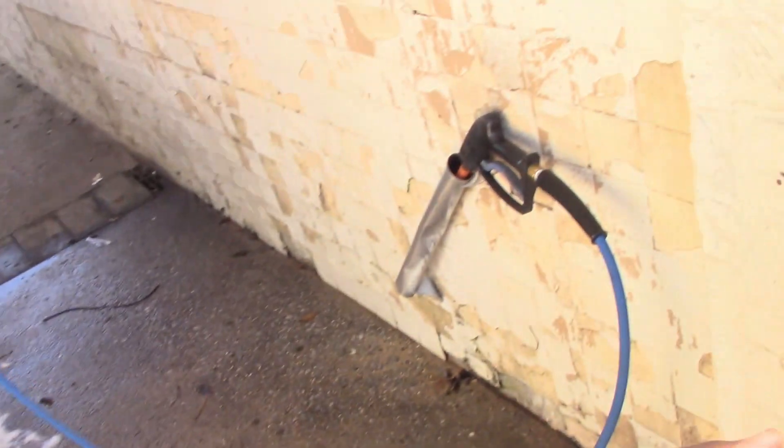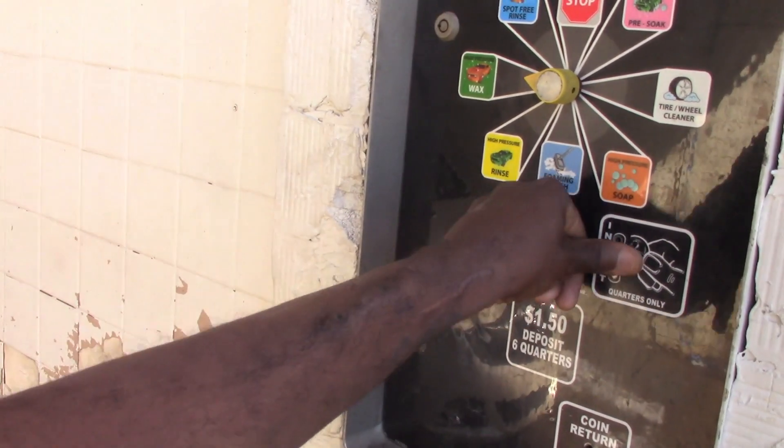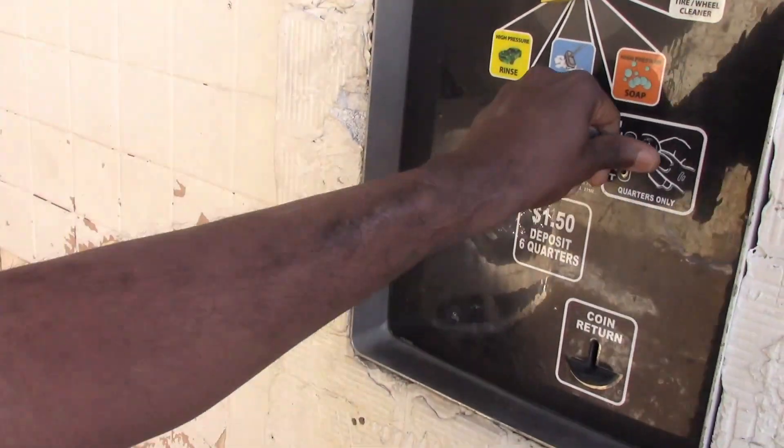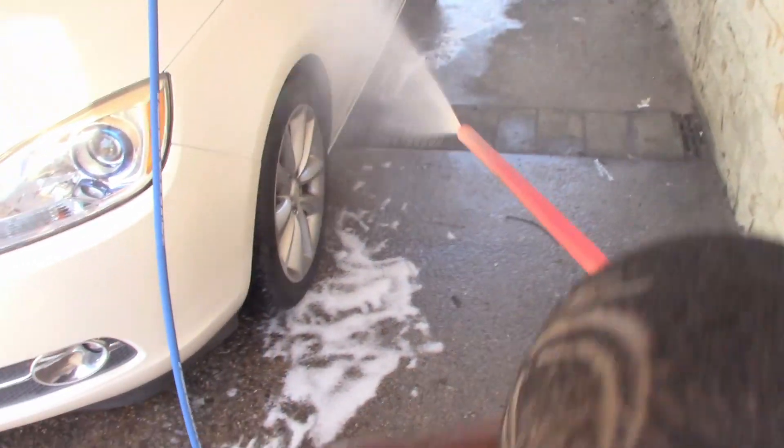Okay, Jonathan, you ready? So come on over here and put some money in the machine. First thing you gonna do is rinse it off. Put four quarters in here — and that's what it takes. Well, it takes probably more than four quarters. But anyway, you gonna rinse it off.